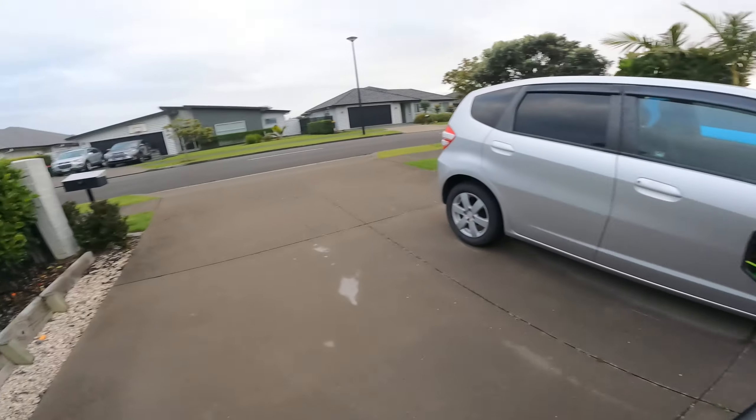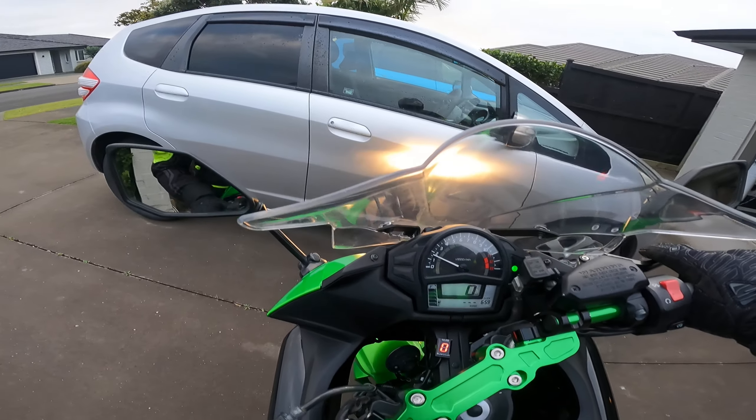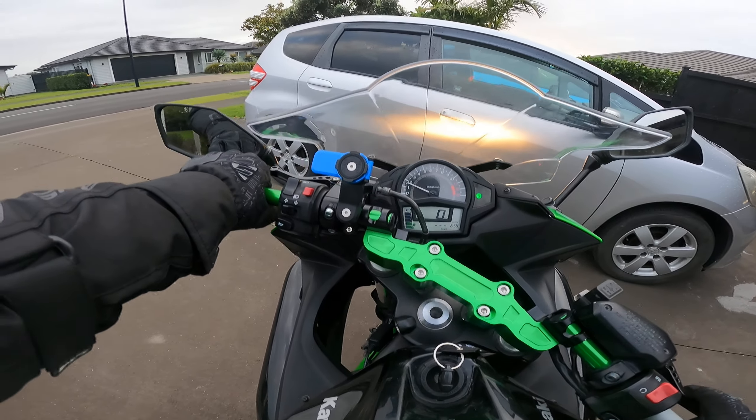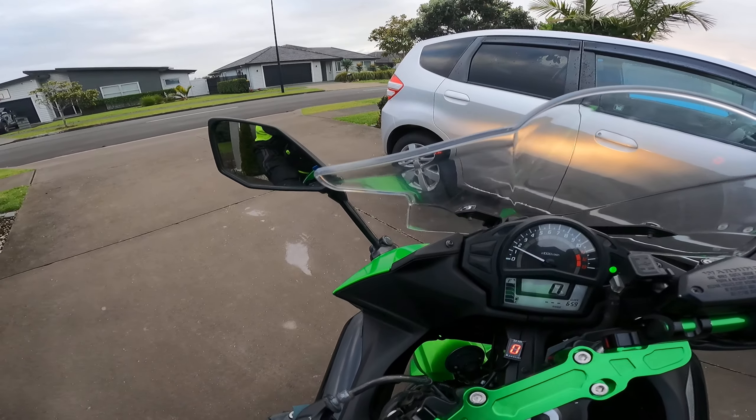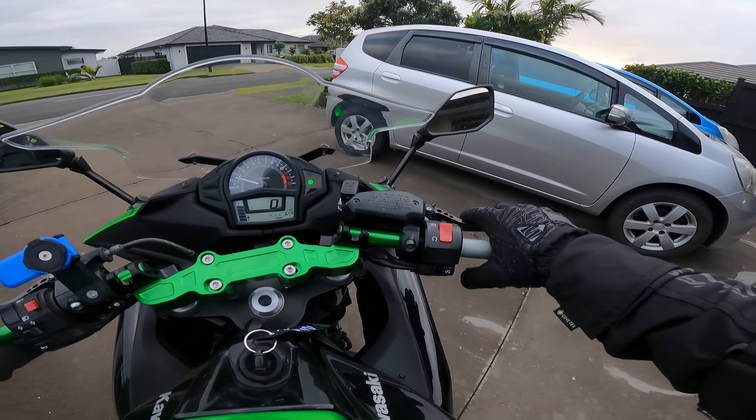I quite like the green look, I must be honest. I think it's quite sporty, but probably given my choices I would just go with black — it's less busy in front of you and possibly less reflection. But no, it's not bad.